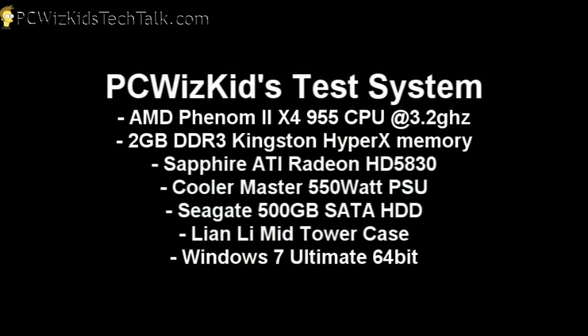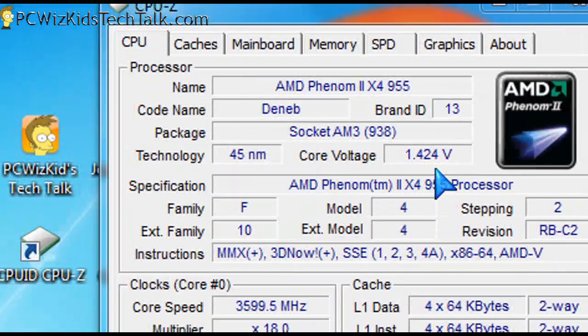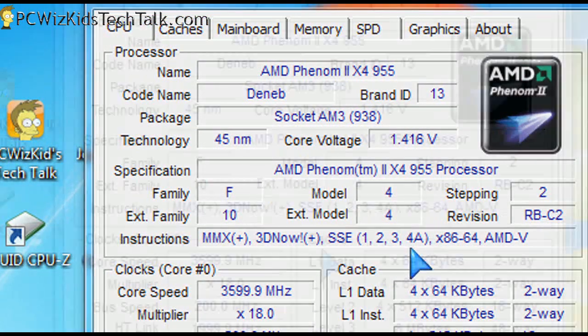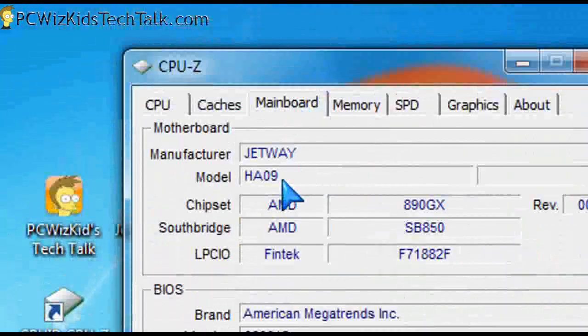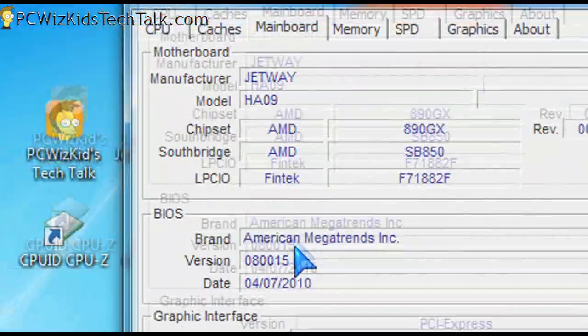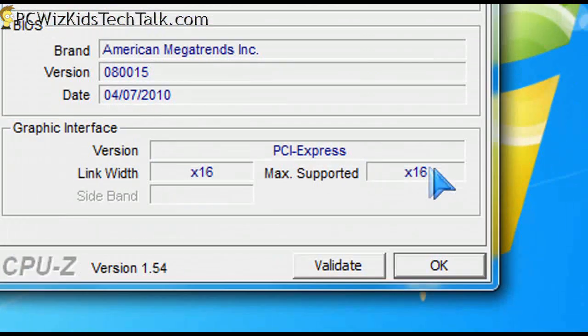Here are the specs of the test system. I mixed it up with a little bit of everything on the hardware side, and you can see the voltages and readings I'm getting with this CPU cooler on that Jetway motherboard. I reviewed that motherboard separately if you're interested.